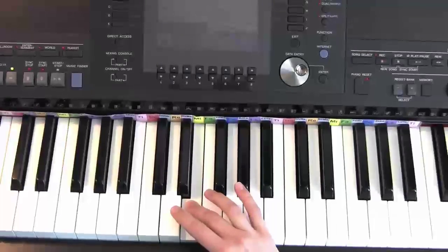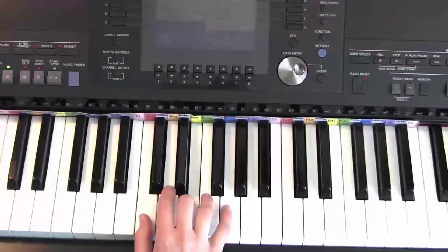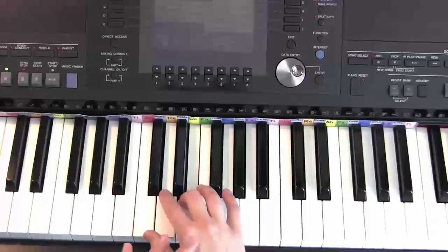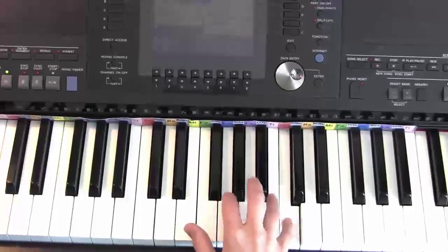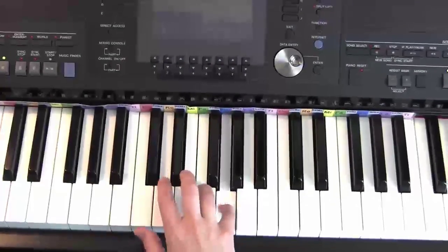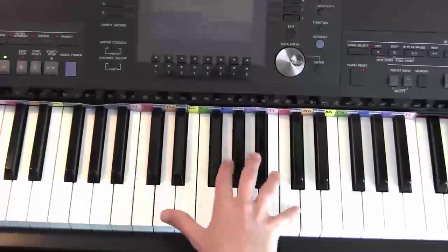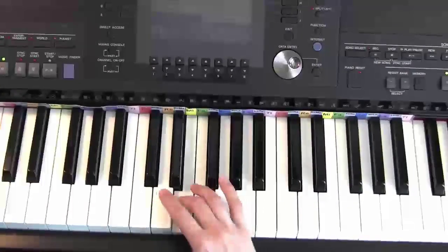Here the third finger crosses over. The reason why the third finger crosses over here is because we need to move our hand into this position. Hop all the way up. Third finger, third finger.